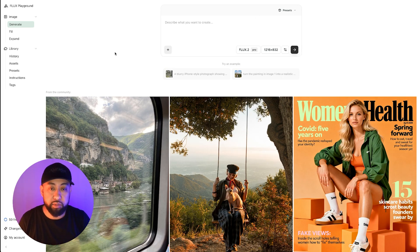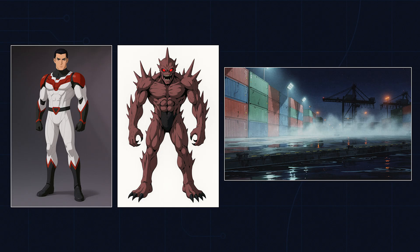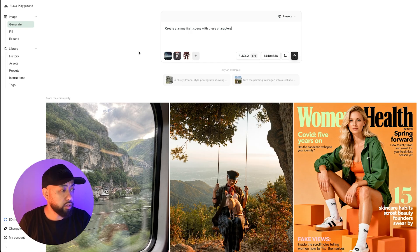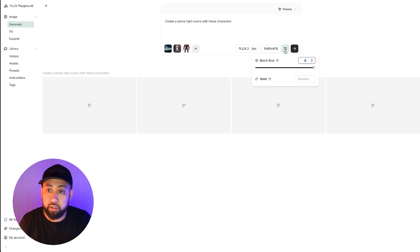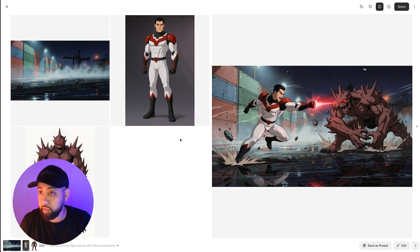You can upload up to 10 reference images. Here are the three images we're going to use. We'll create a scene so it understands what to do with the background, then click generate with the black arrow. It automatically creates four images per generation, which you can change with the batch size setting.